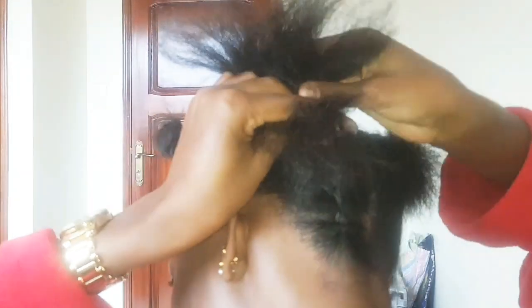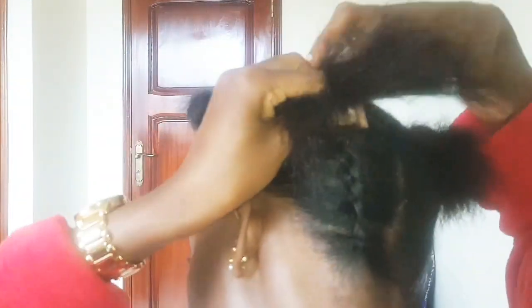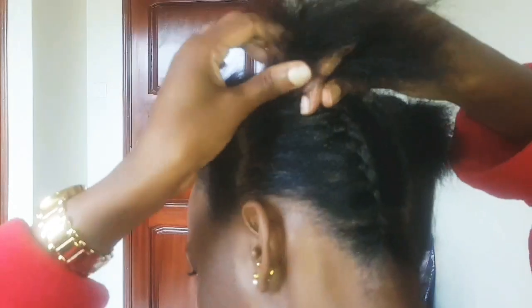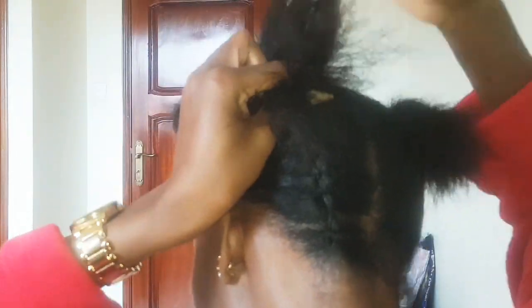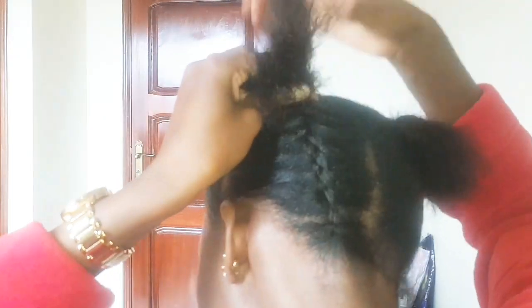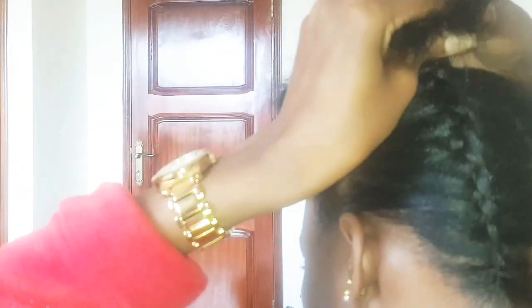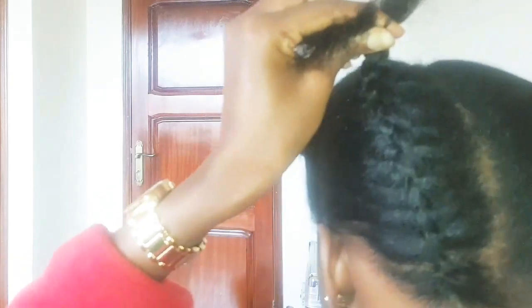It looks neat already. I could not use the cornrow braids because it was so hard — I tried so many times but failed. I'm more familiar with the French braid because it's easier. Maybe next time I'll try cornrow braids, but this time let's use the French braid and see how it goes.